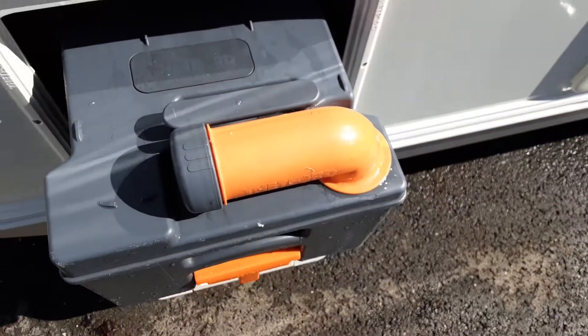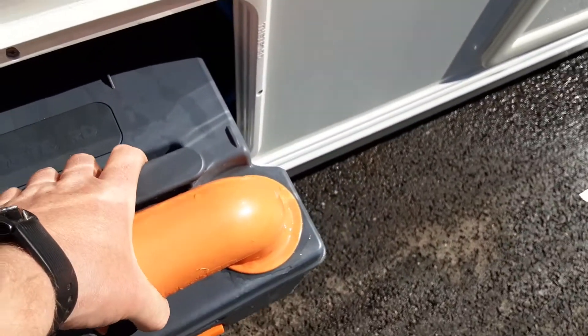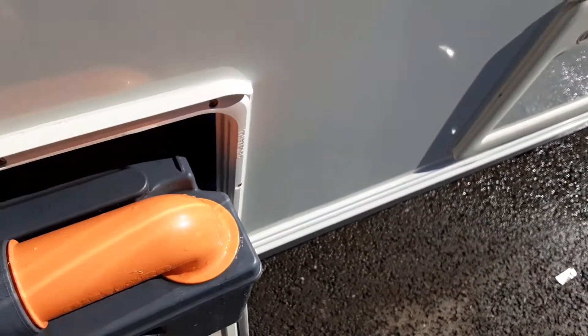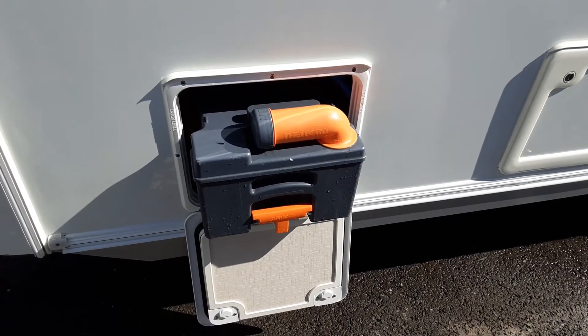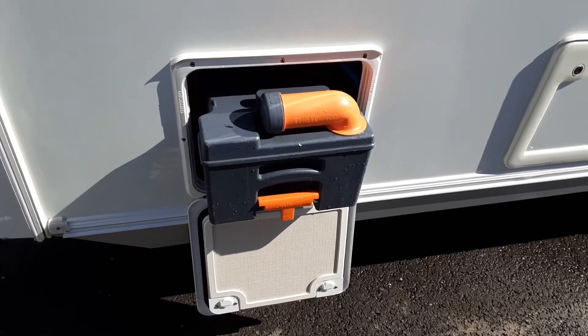The neck here turns out so the waste can be tipped away. The grey cap here is a measure for the blue fluid, and you've got an orange pressure relief button on the back of the cassette, so when you're tipping the waste away it doesn't spit and splatter back at you. Before you use the cassette you need to put one litre of water in here and a capful of the blue fluid.